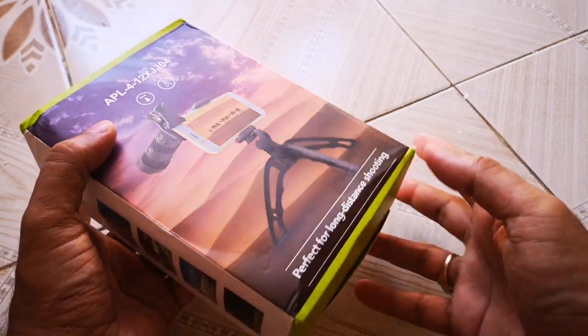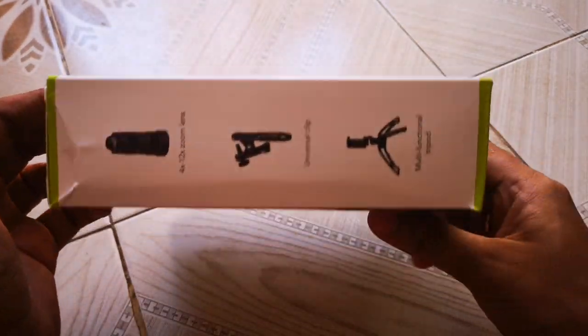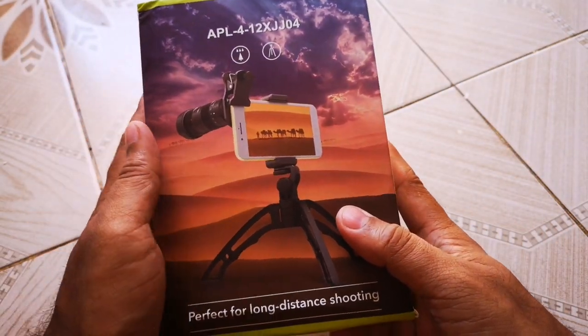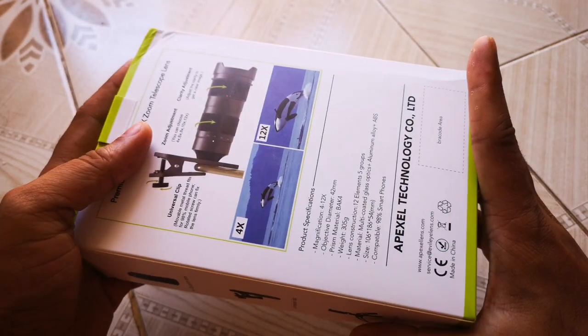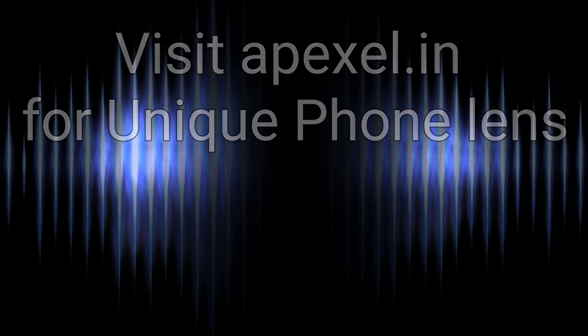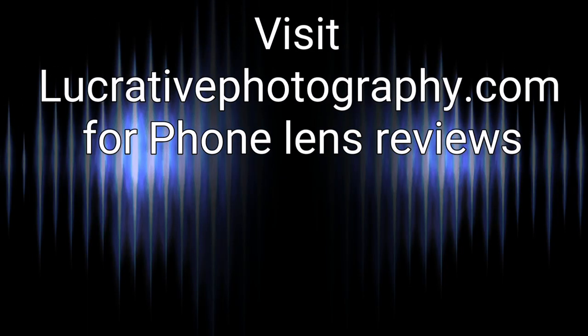Let me know in the comments below if you like this lens or what your thoughts are about this lens. Thank you for watching — see you soon with a new lens review!